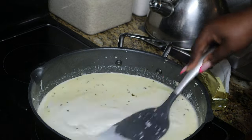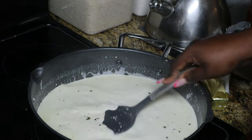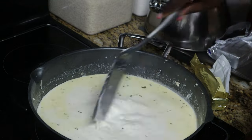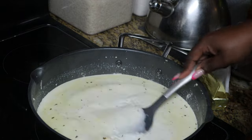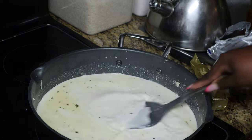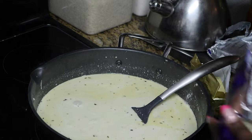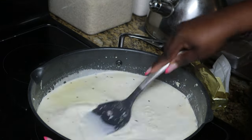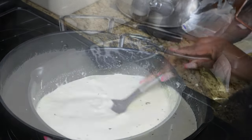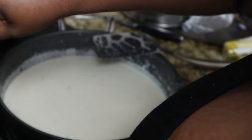Once that cream cheese has incorporated into the heavy cream, go ahead and add in the cheese of your choice. We went with Parmesan and a Mexican blend, which has Monterey and Colby Jack as well. Keep your heat medium to medium-low and start mixing everything together. We used about a block of cream cheese — put in half earlier and now putting in the other half — incorporating it together and adding in the cheese. The cheese is going to give it that gooey consistency.